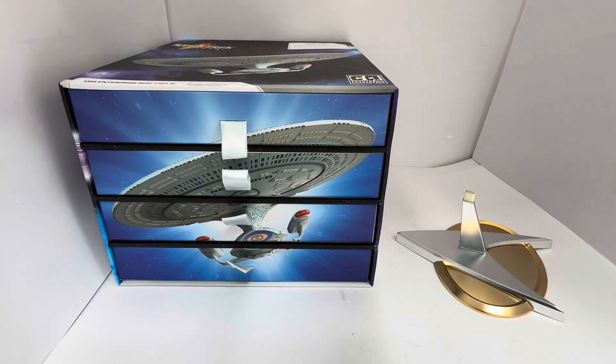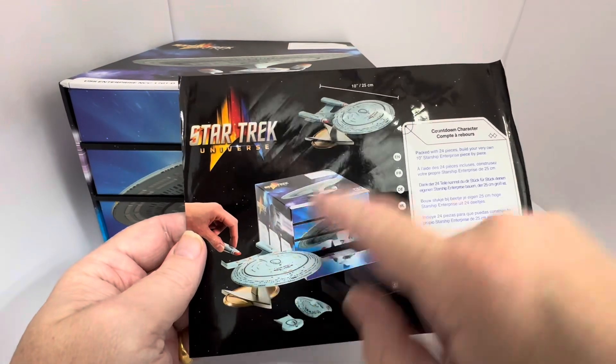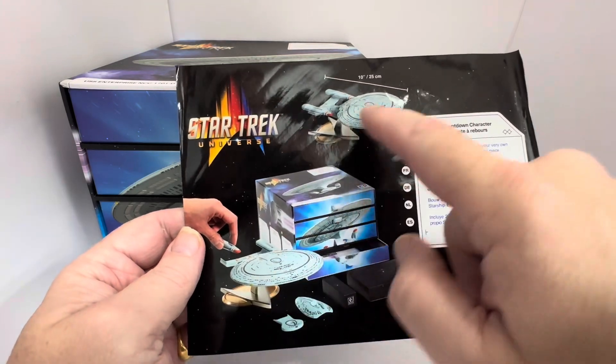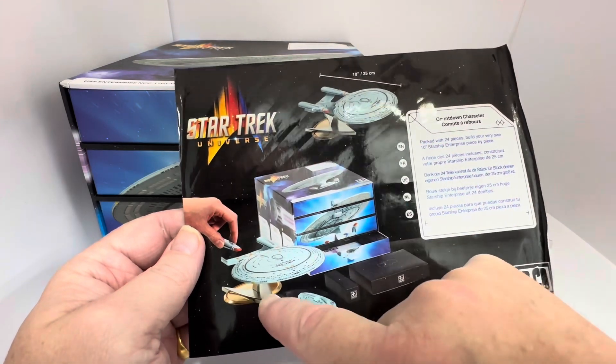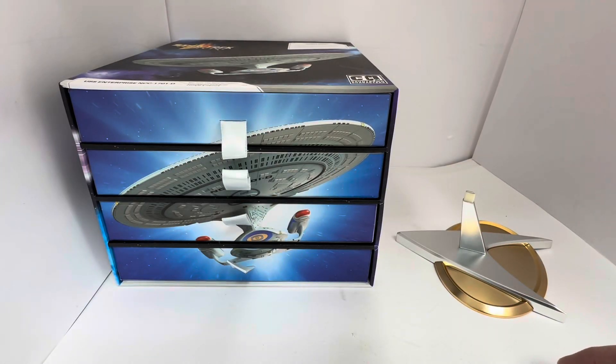Today I think we begin building the ship. If we look at the sheet here, this is where we're up to. This is the model as it's going to be completed, and I'm assuming now we're going to start on the base of the USS Enterprise.